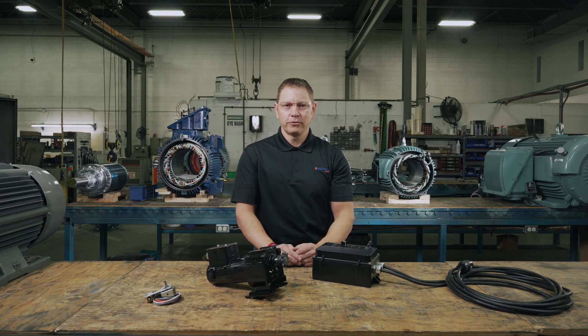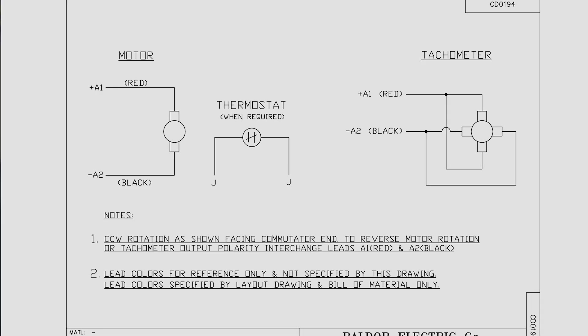Today we'll cover two ways to change the direction of your DC motor. Let's look at manual control first.